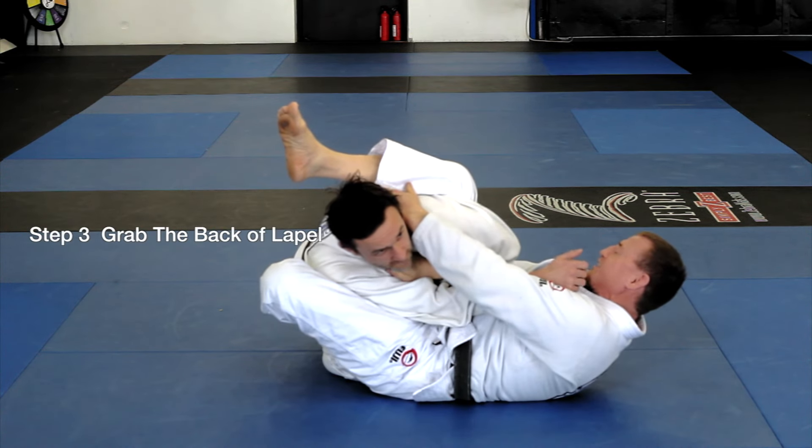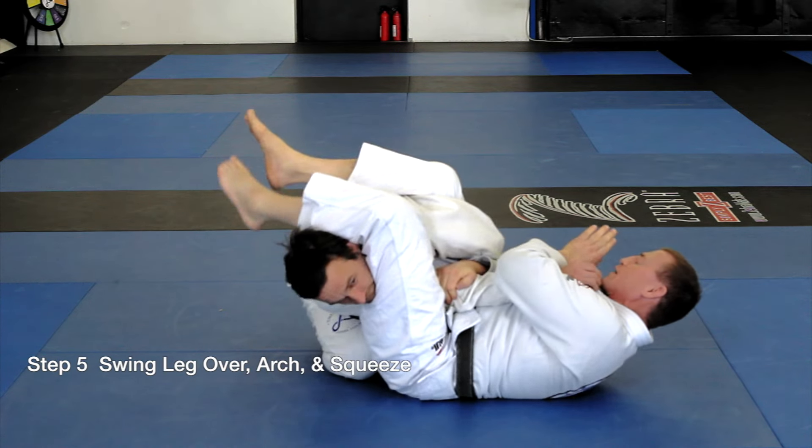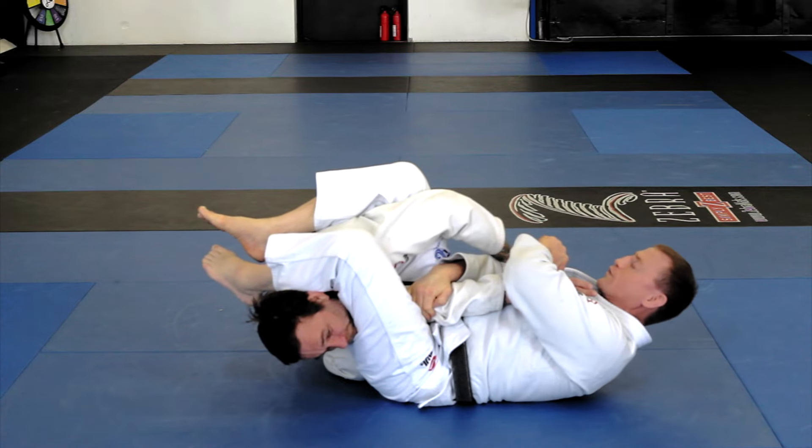Step three: grab his neck first. Step four: grab his arm, hold. Step five: grab that arm with your inner forearm. That's when you squeeze your knees together and arch for the finish.